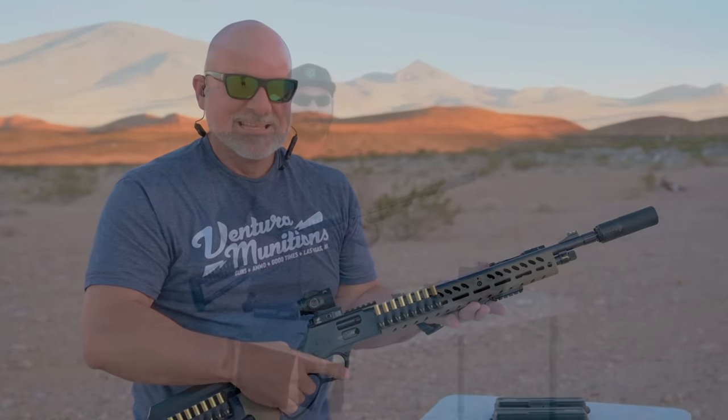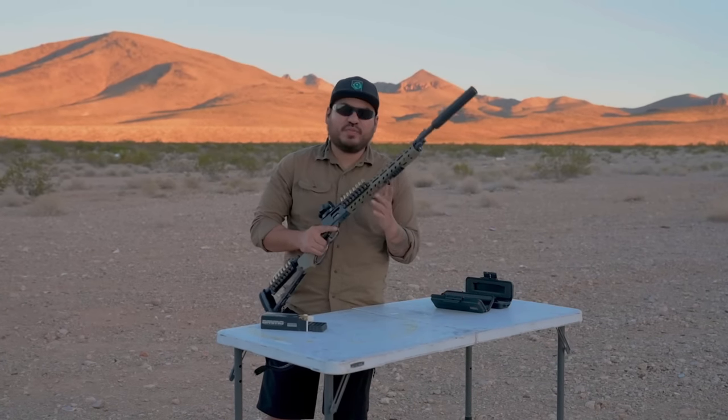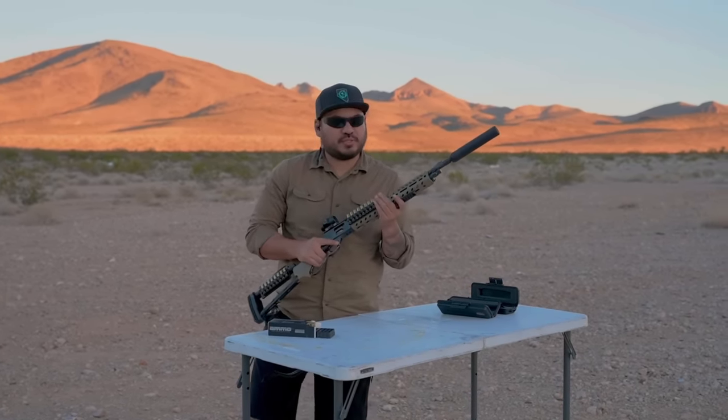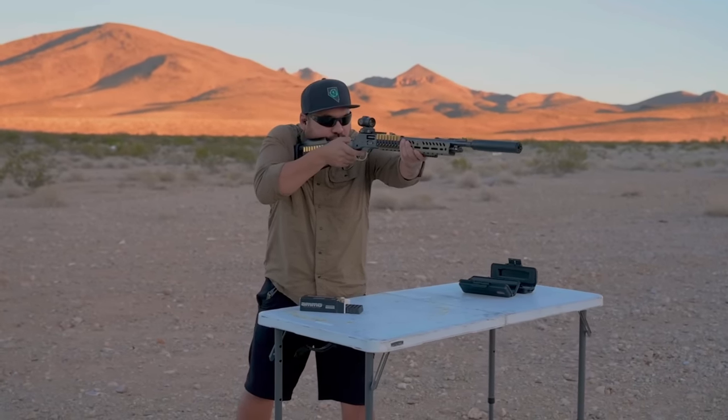Now with the CGS Group Mod 9 FS full-size can, Roger runs three .357 rounds followed by three .38 Specials. With the full-size, he definitely notices a difference this time — not huge and significant, but enough to distinguish between the two. Both are super quiet with the full-size can, but even more quiet with the .38 Specials, 125 grain, and the full-size can.